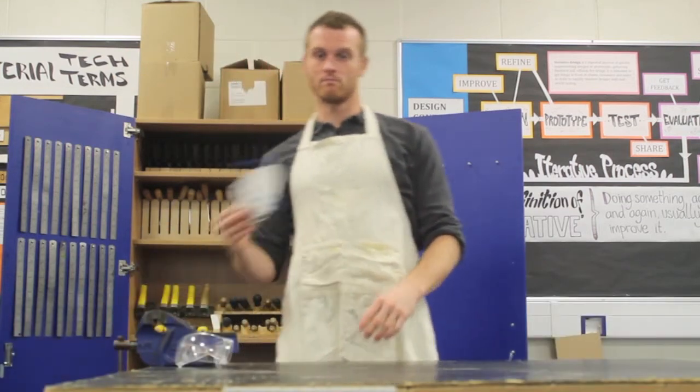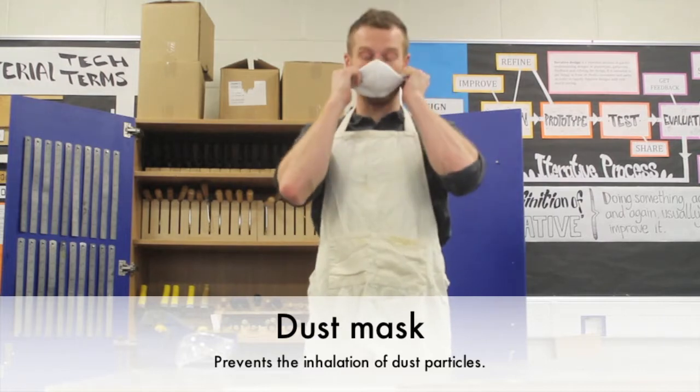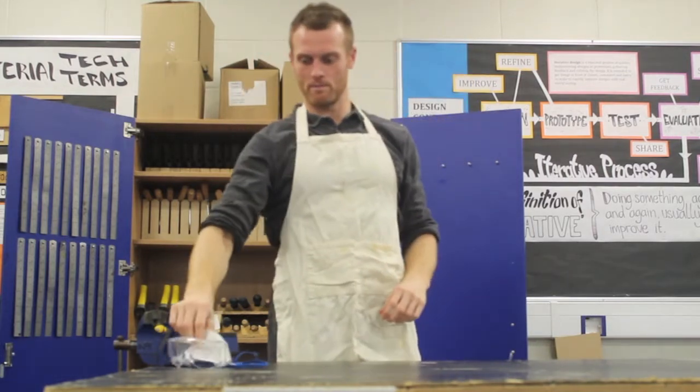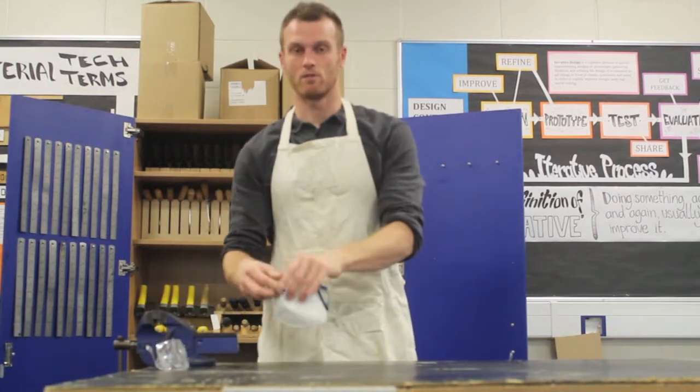You also have dust masks. If you're working with very dusty wood such as MDF, you don't want to be breathing in those particles. So that's a must for when you're doing a practical lesson.